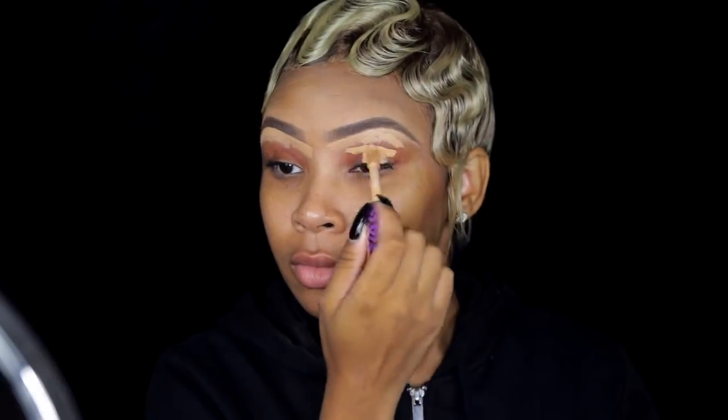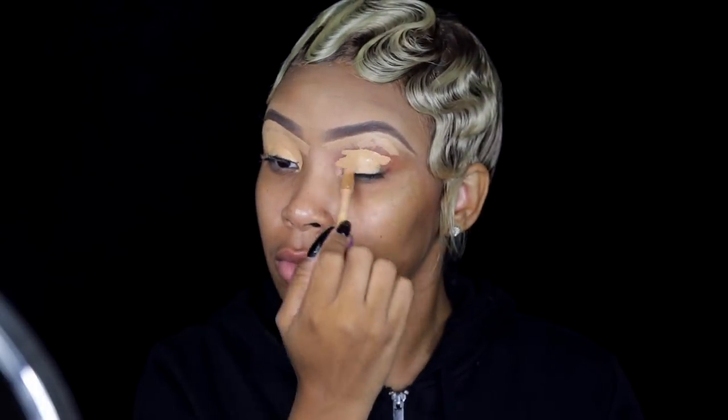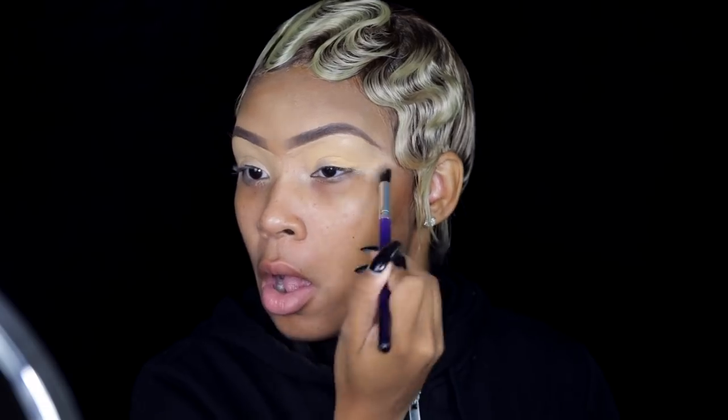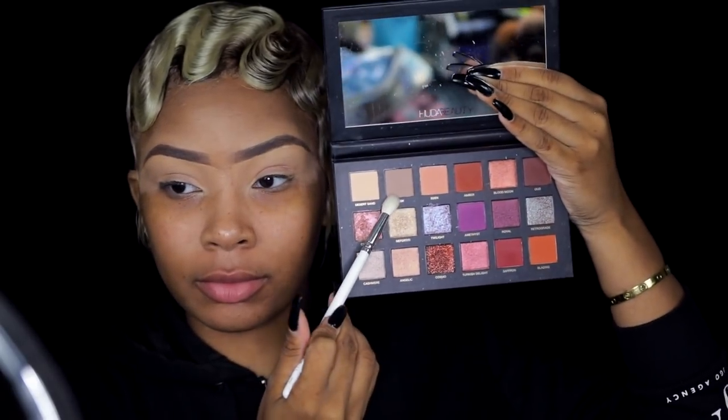I'm blending that out. Now I'm taking the Tarte Shape Tape concealer and putting it all over my eyes as an eyeshadow primer because I'm starting on the eyes first. I'm going to blend that out and I'm not going to set it this time — I'm just going to leave it wet. I'm taking a Huda Beauty Desert Dusk palette.